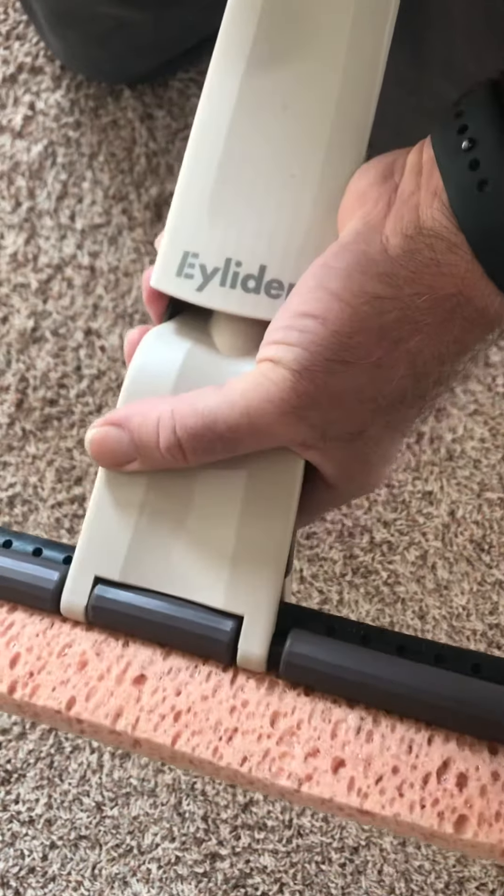There. A couple tries of that and you'll have it in, and it will work like that. To get it out, just pull it the same way you put it in, like this.